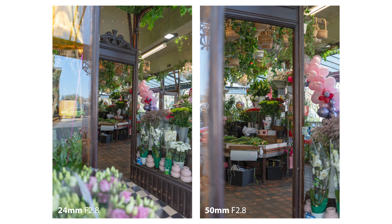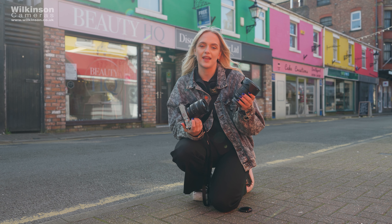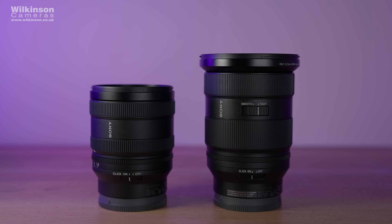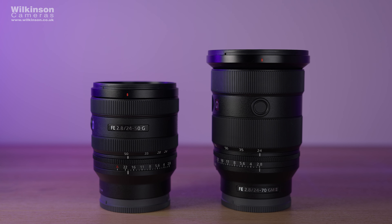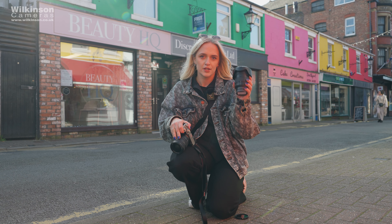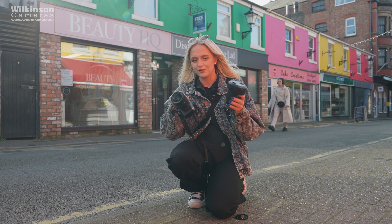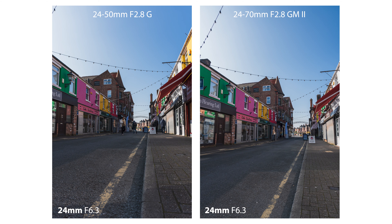I've got a few shots on the 24-50 and I'm now going to compare it to the 24-70 f2.8 GM Mark II lens. This is G Master glass — Sony's very top quality — and the 24-50 is a G lens. I'm going to do comparisons within the 24-50 focal length on the 24-70 so we can get a true comparison and see how the quality differs between the two.